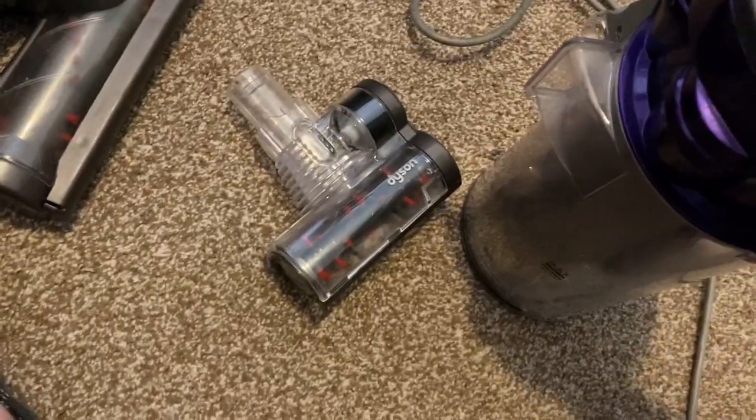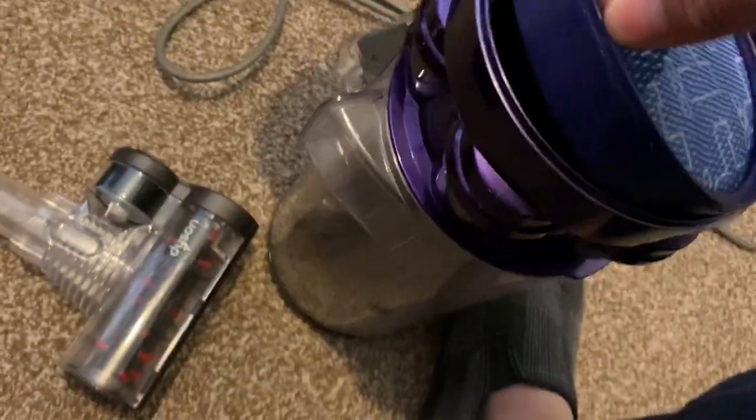I kept the original hose and cleaned it — not amazingly, but it's cleaned. I also kept the original filter, and I put it through the washing machine.